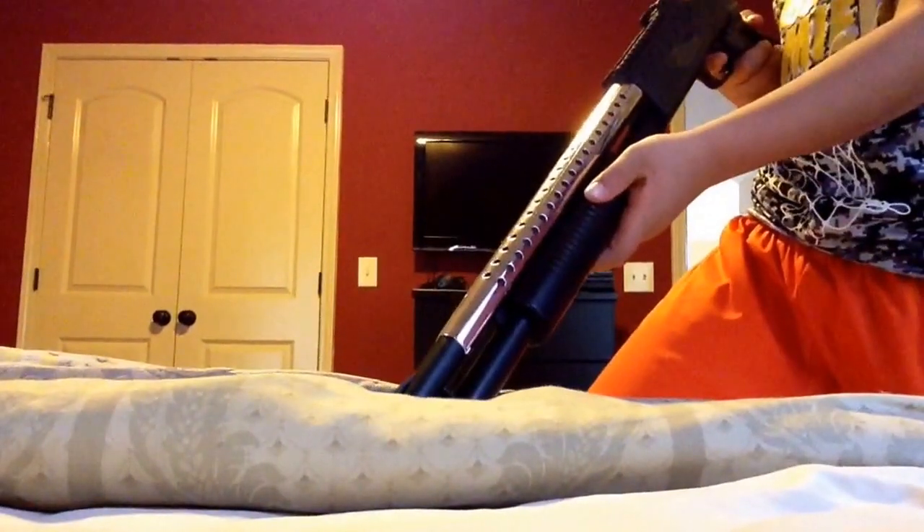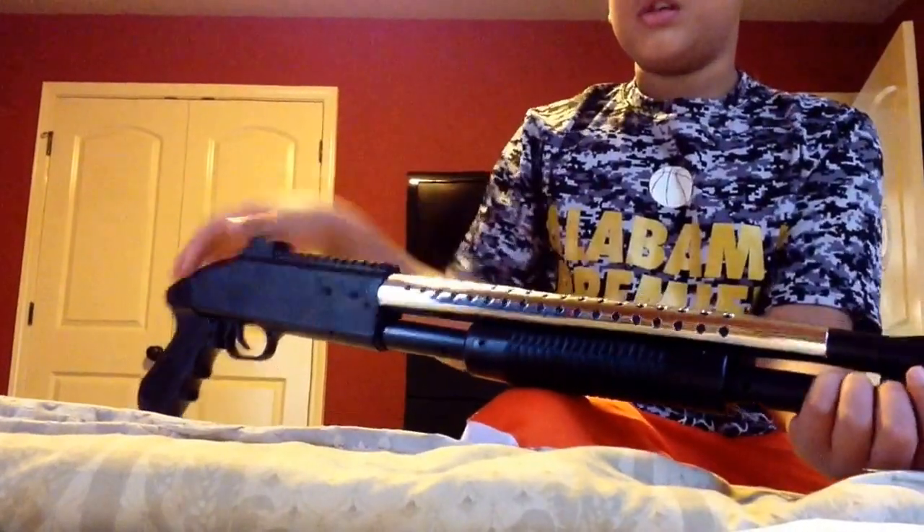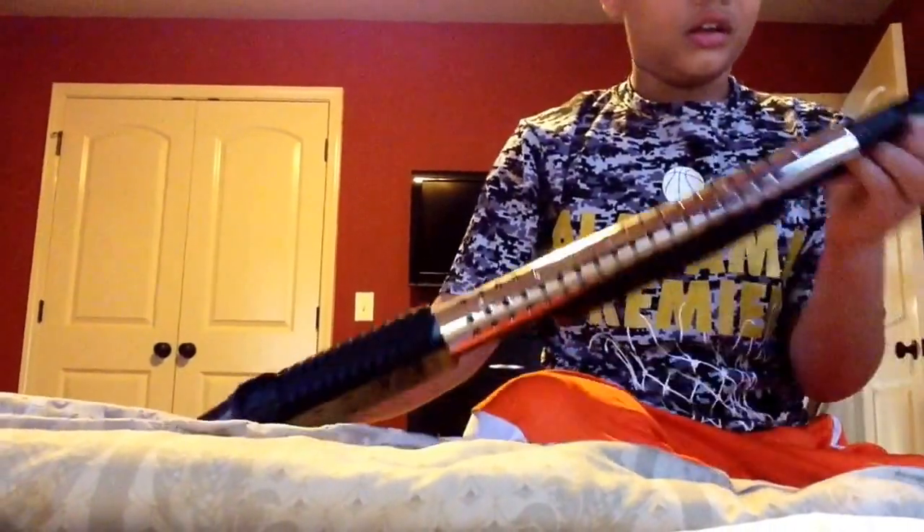And my last gun — it's the best out of all three of these. It is the shotgun. It's pretty good — 400 FPS, costs $10. By the way, I don't know how much this one cost; my dad got it for me. And this one cost $16, and this one cost $10. In the video I did before, I said this was metal, but I correct myself — it's plastic. This gun is all plastic.